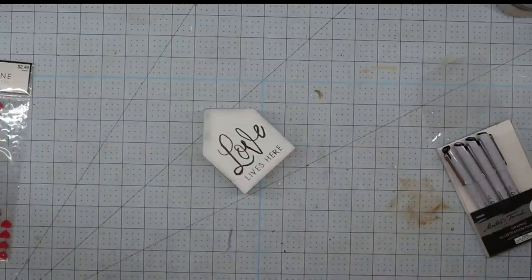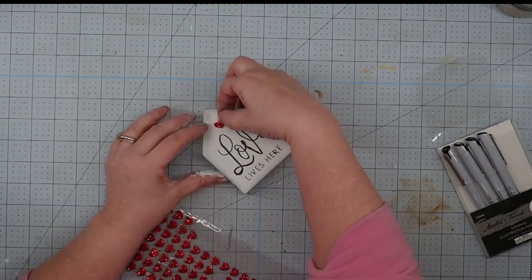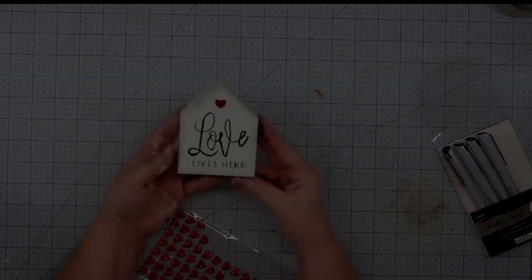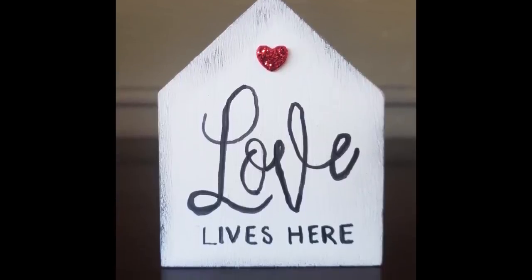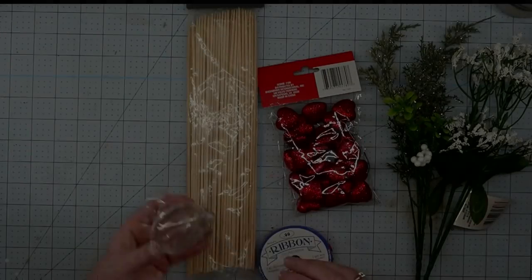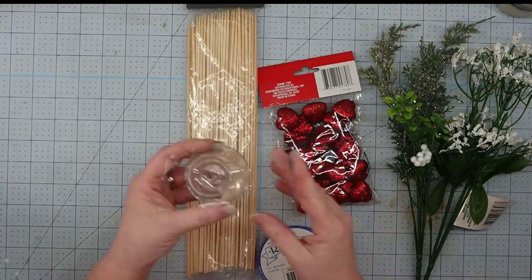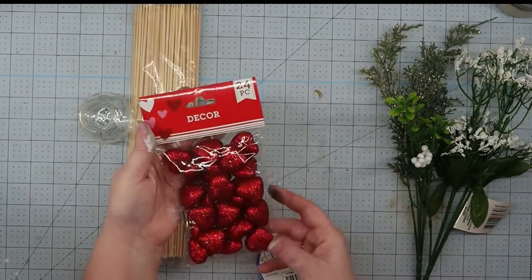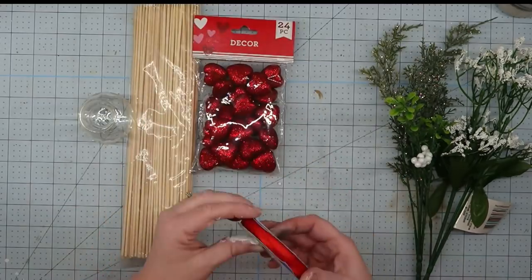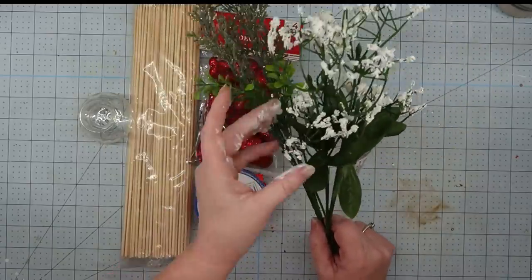Once we get our words on, we're going to take one of these little hearts and stick it at the top, and this project will be finished. For this next project, it is so simple — we're going to use one of these little vases I got from the thrift store, some bamboo skewers, some heart scatter from the Dollar Tree, some ribbon, and some greenery and baby's breath from the Dollar Tree.